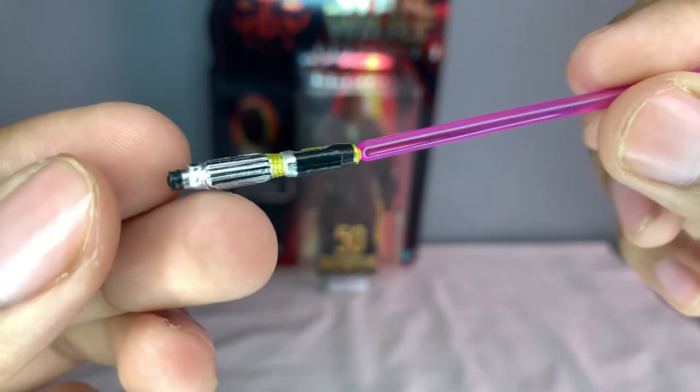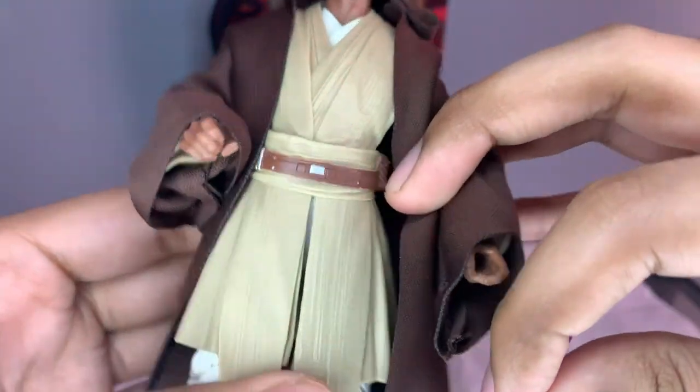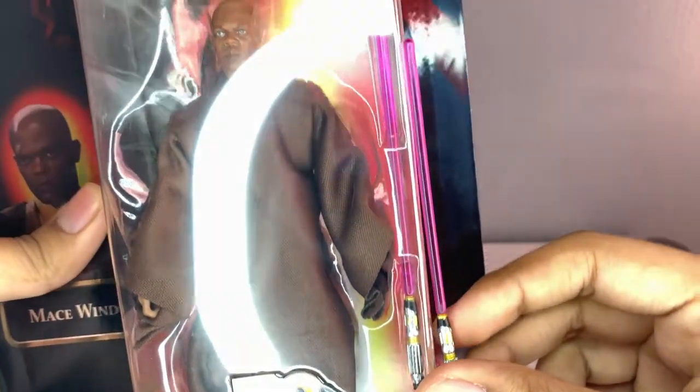Pretty nice detail there. It doesn't come with a clip to clip onto the figure, and as you can see he doesn't even have a hole in there, which is pretty interesting. It is exactly the same blade.